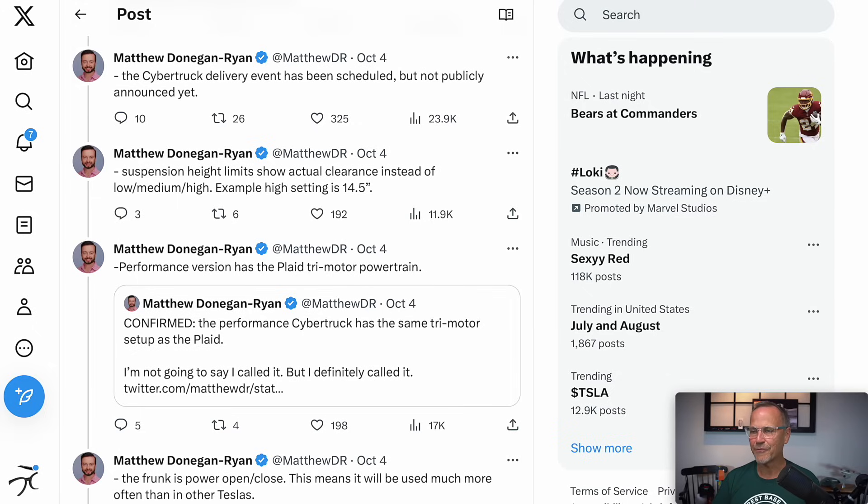Confirmed: the performance Cybertruck has the same tri-motor setup as the Plaid. I'm not going to say I called it, but I definitely called it. The performance version has the Plaid tri-motor powertrain — those are carbon-wrapped motors that can go to very high RPMs, around 20,000 or so. I believe he's saying it's going to get the actual Plaid motors like the S and X, which will be really impressive.